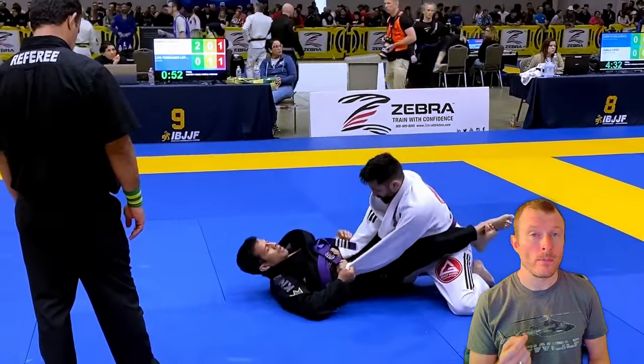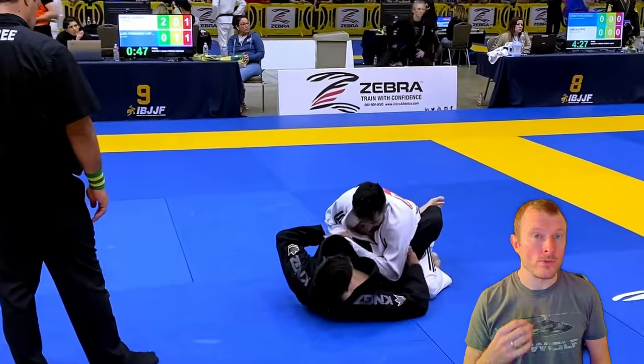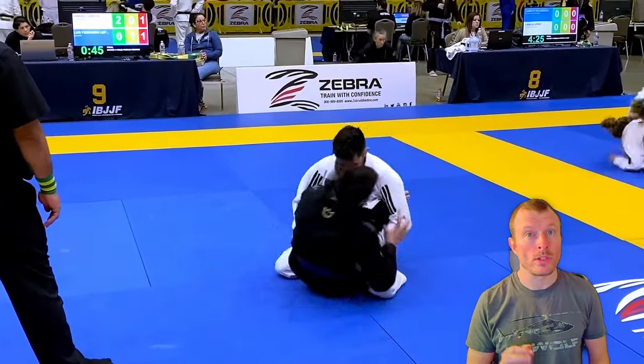For all people out there that struggle to remove the opponent's grips, here we can see what the opponent does — he goes for a figure-4 connection and pulls the arm away, and that's very effective. That's how you should do it as well.